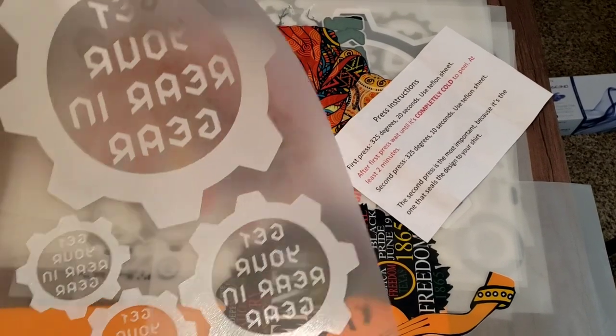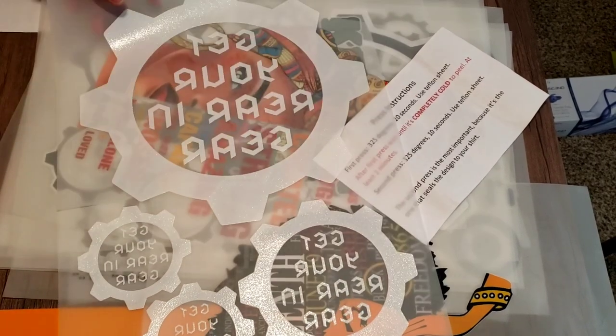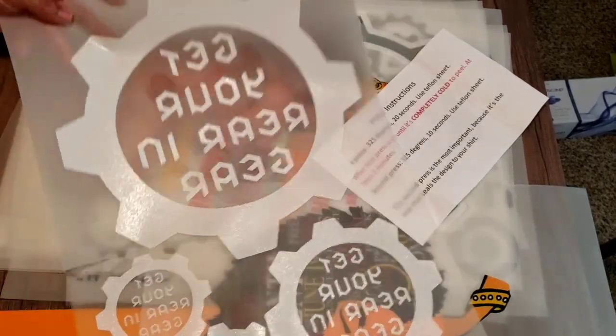Hey there. In today's video I'm going to be pressing this DTF transfer that's on the screen. I'm going to be pressing it on a blue shirt — that's my personal shirt — and I'm anxious to try it.